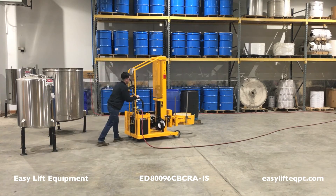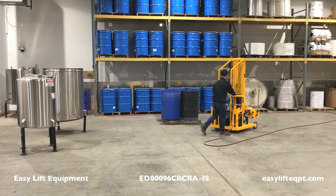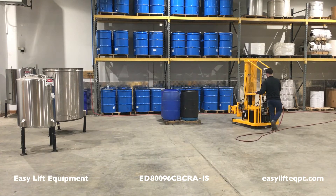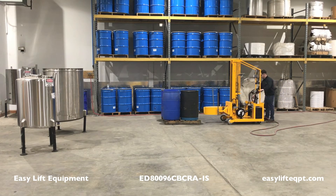Disengage the step down floor lock and push the unit towards the desired drum. It is recommended to turn the air supply off during transportation to decrease unnecessary wear on the air motor.